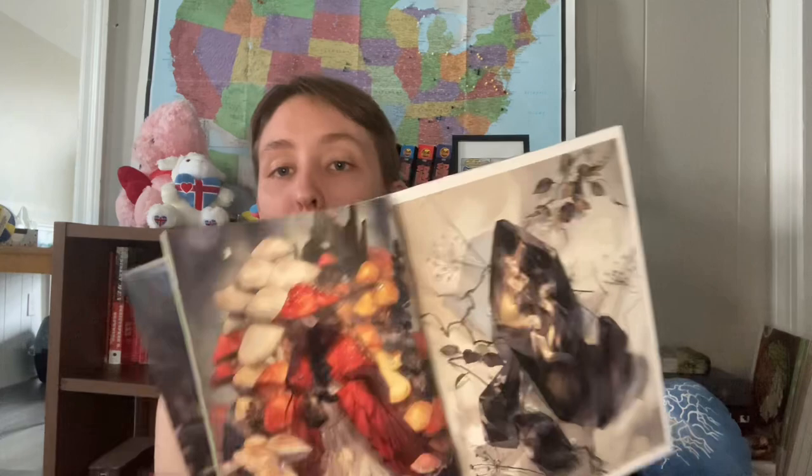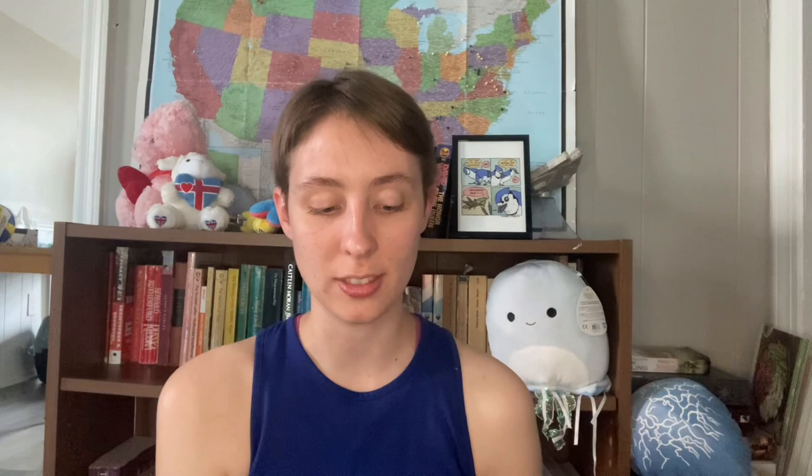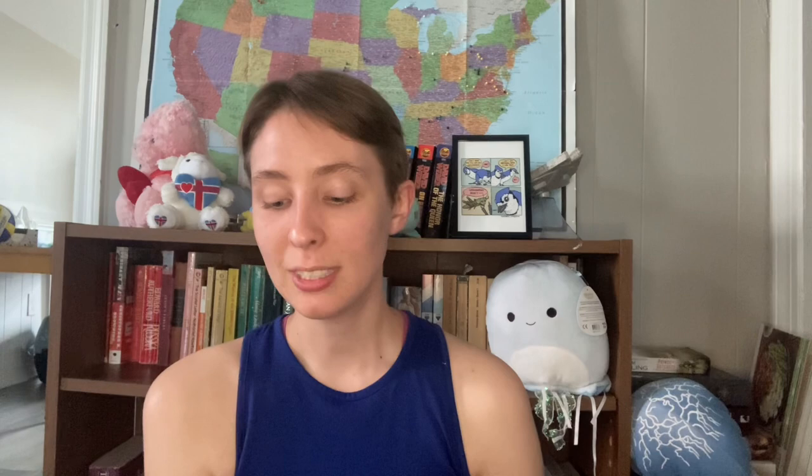I'm actually not familiar with Yoshioka — now I'm a little familiar with their work because I've read this book, but I had not heard of them before. I am glad that I picked this up because their work is beautiful. I feel like they are an incredibly talented artist and each page is just filled with absolutely beautiful work. This video could just be me not talking and showing the absolutely gorgeous work that this artist has done. Here's an example of some Japanese text that I do not understand, unfortunately, but just beautiful, beautiful artwork.